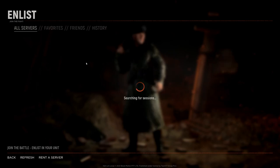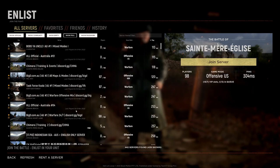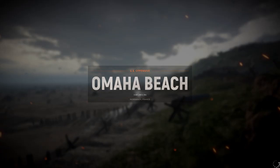I'll jump into Hell Let Loose now and get into a public server, something quick to get into. Some servers are all pretty full. I'll go Omaha Beach on the official server — that'll do just for the demo. I'll show you with the rifle how I move the DPI down or up depending on what I'm doing.